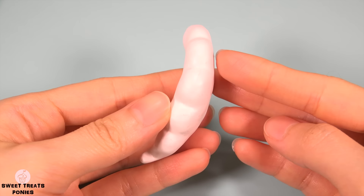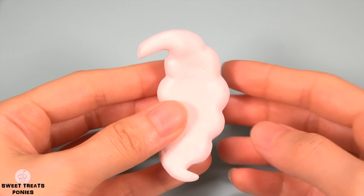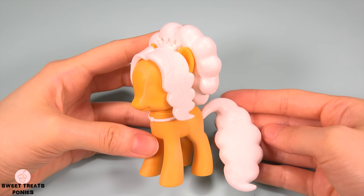For her tail, I used the same method as the crest. I started with an aluminum core and wrapped clay around it until I got the shape I wanted. Then I used this tool to create the puffs of hair. All the sculpting is now finished.